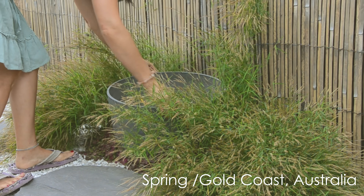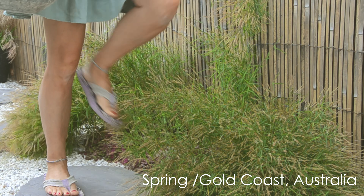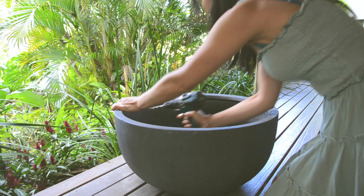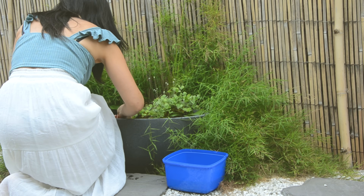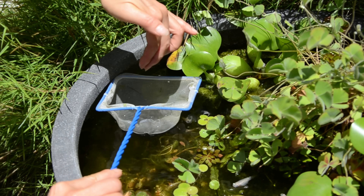Hello everyone, how have you been? Today I'd love to share with you how I set up my latest Japanese rice fish patio pond, which is the upgraded version of my previous mini pond. Also, I'm going to be sharing with you what I did to maintain the pond and look after my fish to breed.